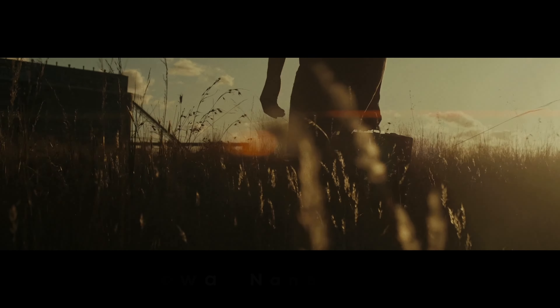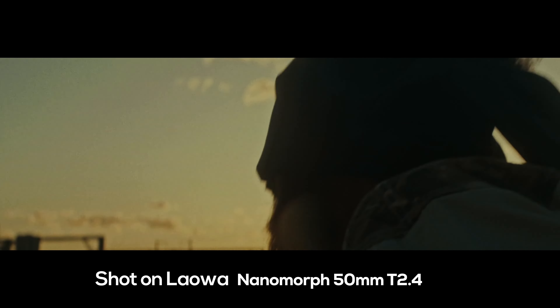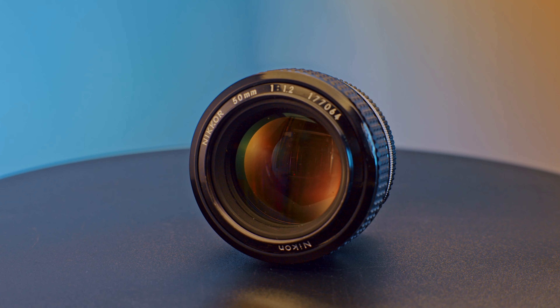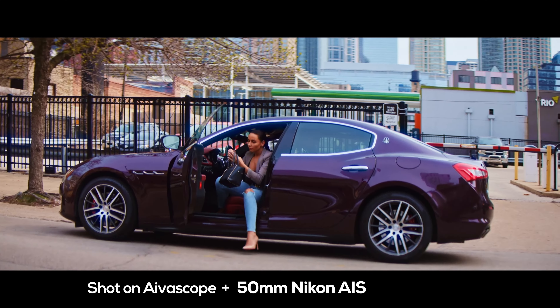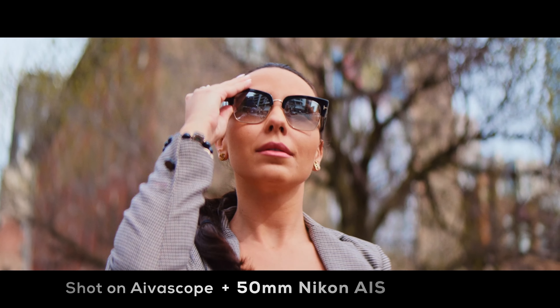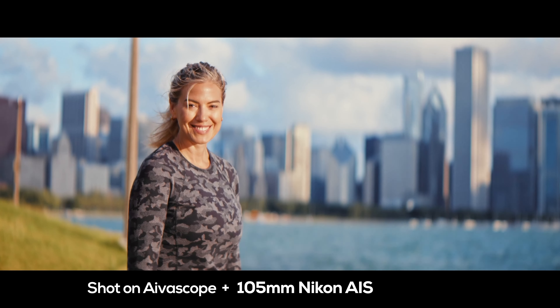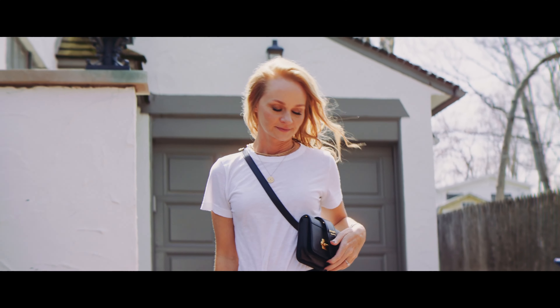Some of the newer lenses like the Laowas and Siruis are in a lighter format, but again, you don't get the versatility of the anamorphic adapter setup. I can put on a 50mm f/1.2 and get super shallow depth of field — you can't really do that with the new anamorphic primes. Sirui is around T2.8 or 2.9, same for the Laowa anamorphics. If you love super shallow depth of field and low light, you can't beat this setup for the price.